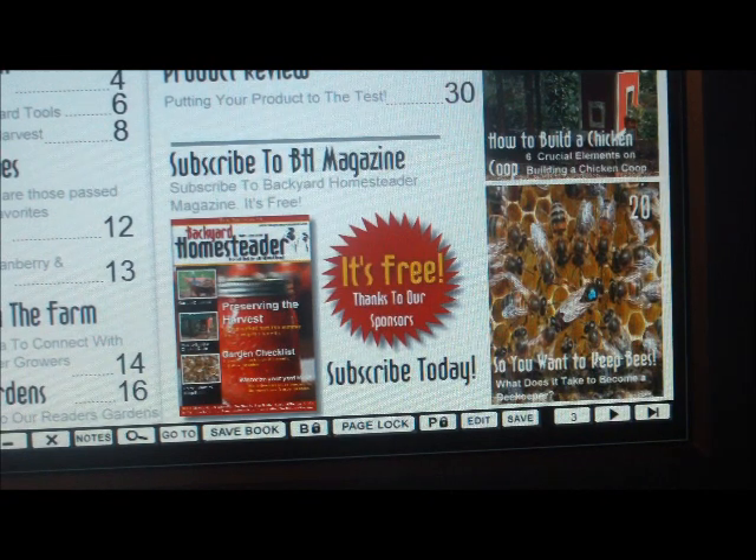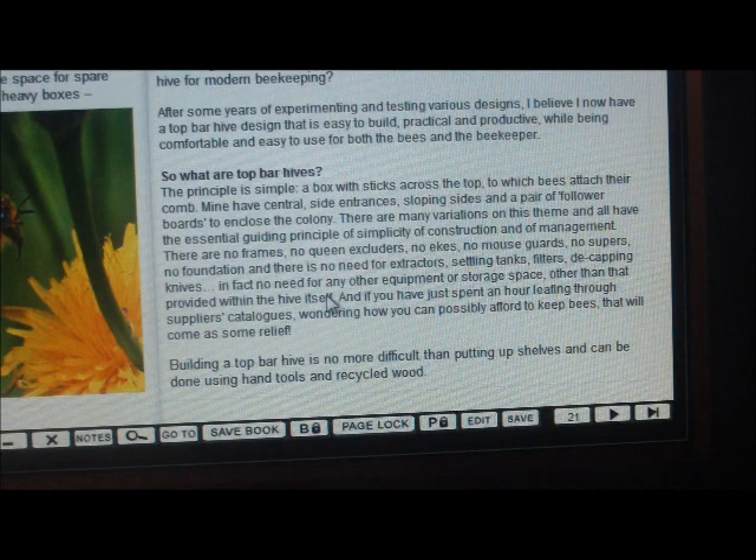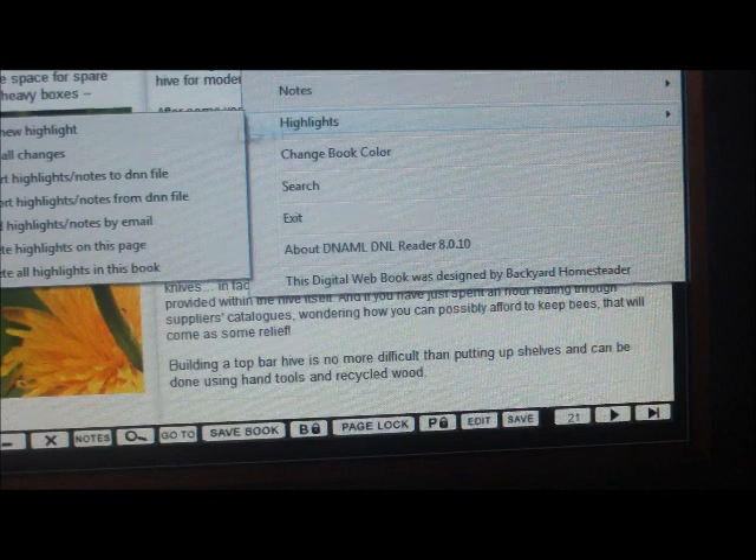Say you want to read this article about bees and something in here interests you — just right-click and go to highlights.